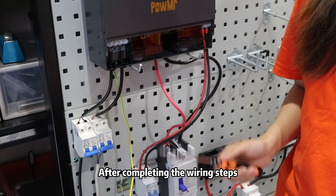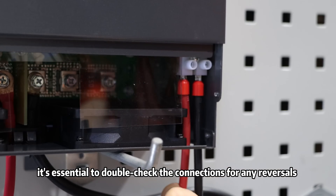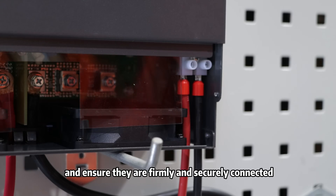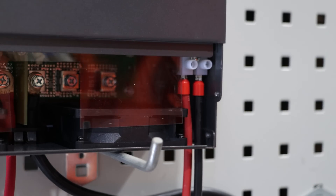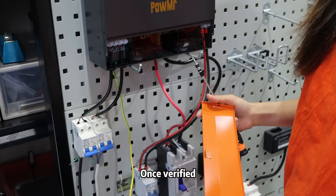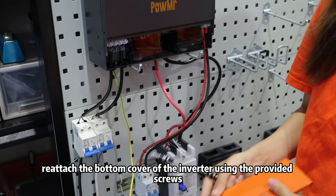After completing the wiring steps, it's essential to double-check the connections for any reversals and ensure they are firmly and securely connected. Once verified, reattach the port cover of the inverter using the provided screws.